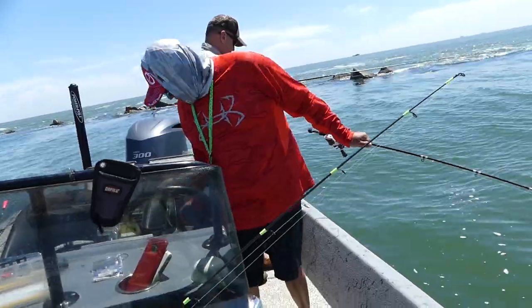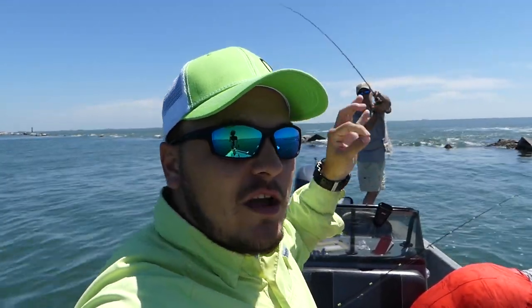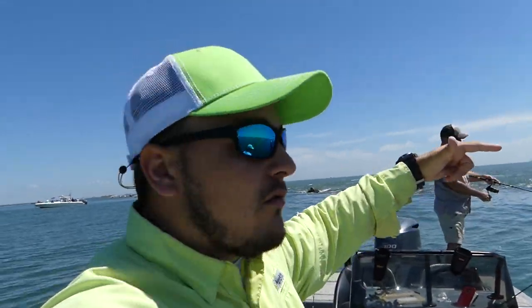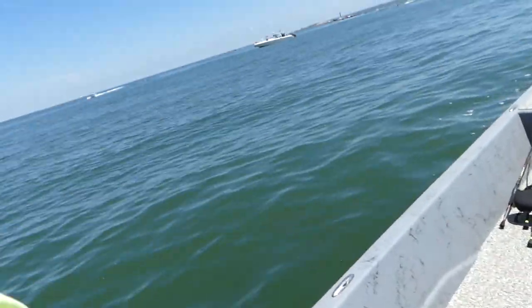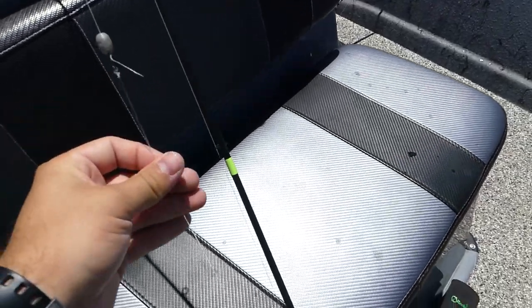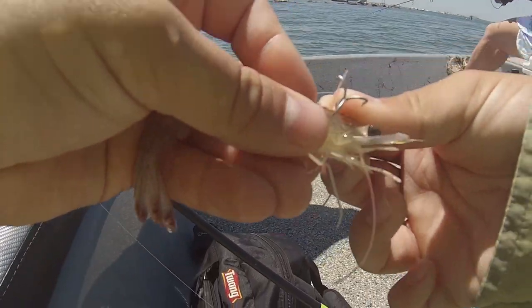We're out here with Captain Mike — I'll leave all his information in the description below. We're basically using small Carolina rigs with live shrimp for giant sheepshead like this, fishing a jetty. If you want to go catch a sheepshead, I think the best way is live shrimp or little live crabs as close to the rocks as you can get it — either from the rocks, or if you're on a boat, go fish towards the rocks. The rig we're using is a little egg weight, swivel, and 35-pound mono leader to a really small treble hook, then live shrimp, getting it as close to the rocks as possible.